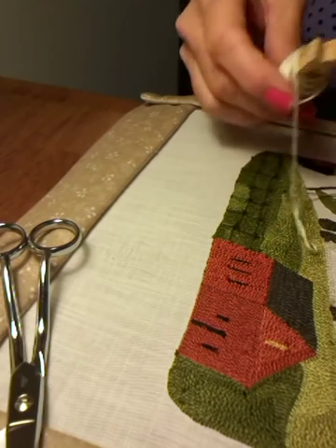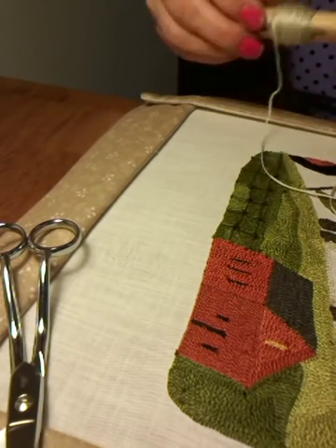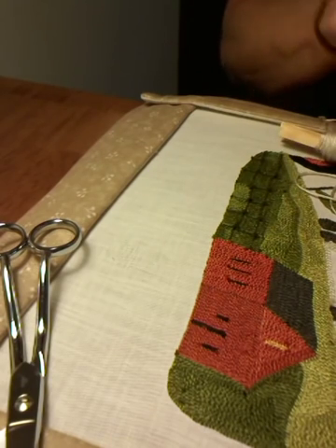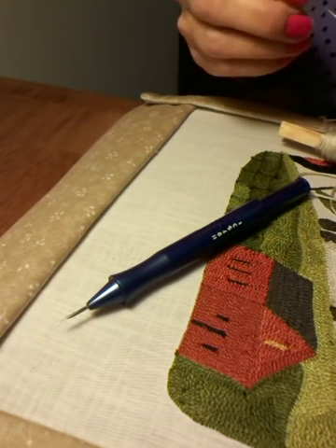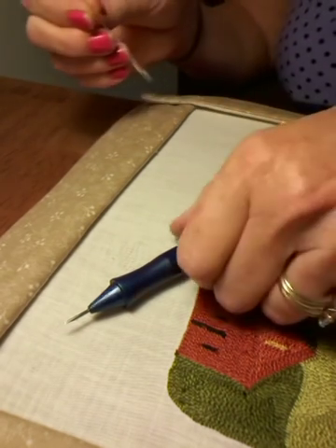Good morning, everyone. Hey, it's Rhonda again. I wanted to stop in and give you a few pointers and tips on punch needle today. I know several people are really interested in trying to learn how to do punch needle, so I thought I'd just real quickly show you a couple things that have really helped me — and I'm always here to share.